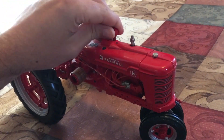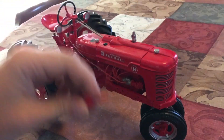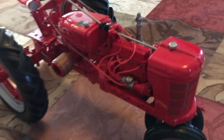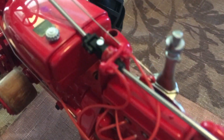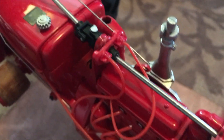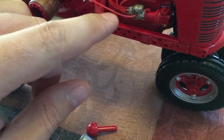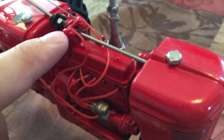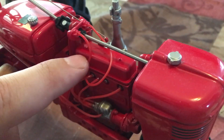You pull out the air intake and then the hood actually comes off the H, and you see the detail. They went down to the point where they have the spark plug wires. They also have the gauges — little gauges that even have these ends on them.